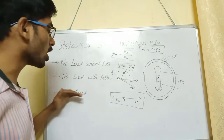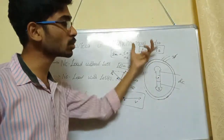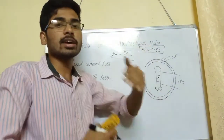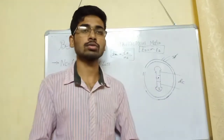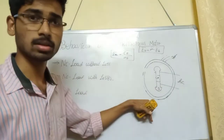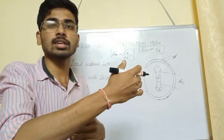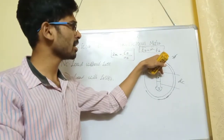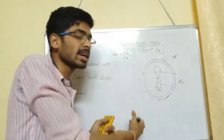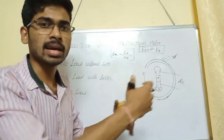Case 3 is the on-load condition. When load is applied to the Synchronous Motor, unlike the DC machine where speed decreases, here the speed remains constant due to magnetic coupling action. The magnetic poles are locked — the stator poles and rotor poles rotate together. Under load, the angle between supply voltage and back EMF increases, and the armature current also increases.